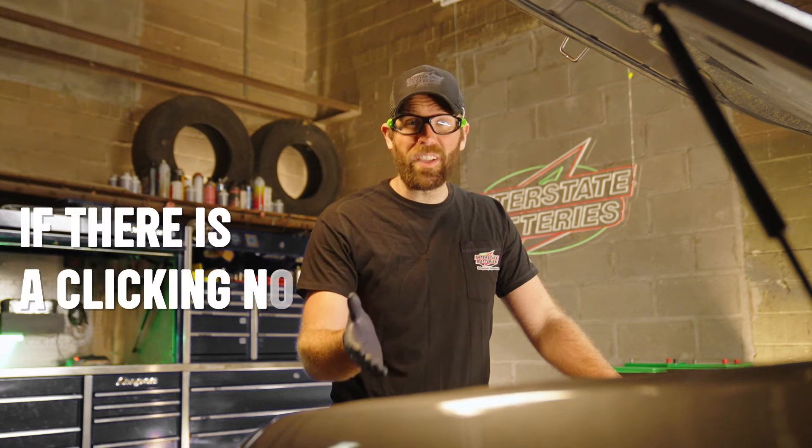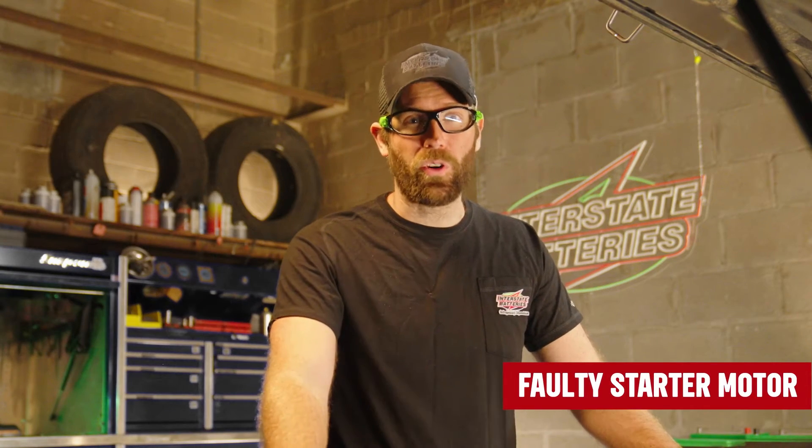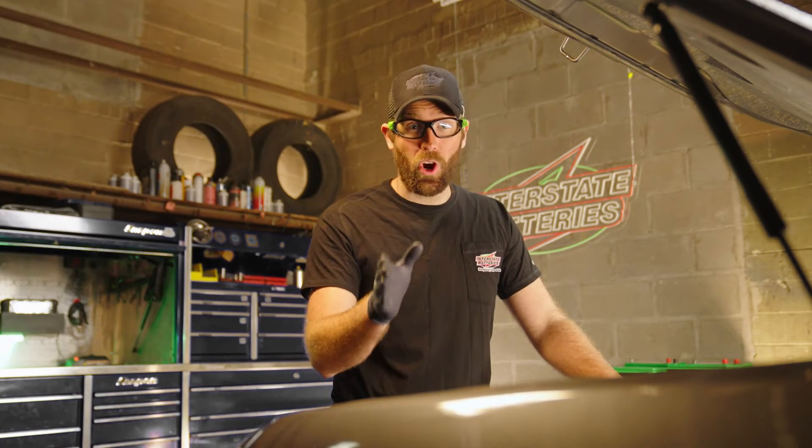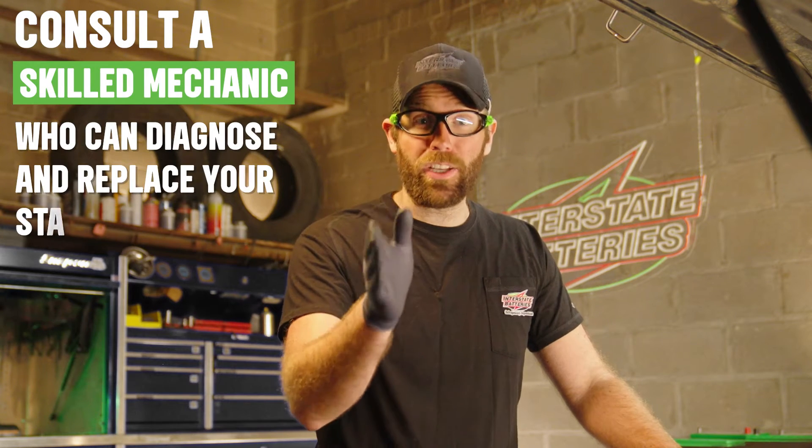If there's a clicking noise, slow engine crank, or grinding noise, you may have a faulty starter motor. If this sounds like your car, it's best to consult a skilled mechanic who can diagnose and replace your starter motor.